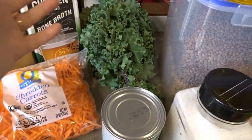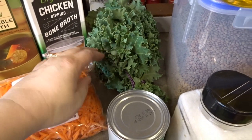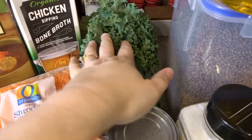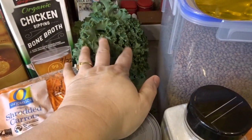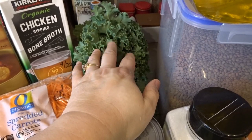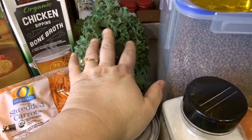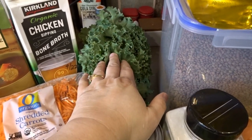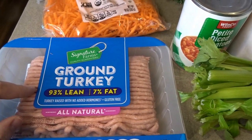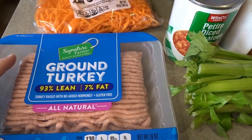We'll need some kale because this is turkey kale lentil soup, so you'll need a bunch of kale. We'll go ahead and wash this and rip this up into small pieces right at the end of making this soup. I don't like to overcook my kale. I like to add it to the soup about an hour before I'm ready to serve it, just long enough to cook it through and get it to incorporate into the soup. So one bunch of kale, and you'll need one pound of ground turkey. We're going to go ahead and brown this up off to the side a little bit later and add this to the soup.